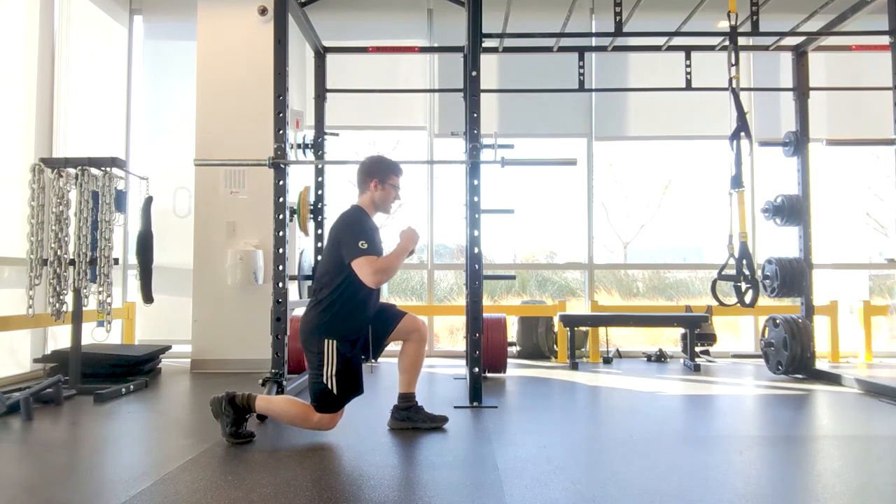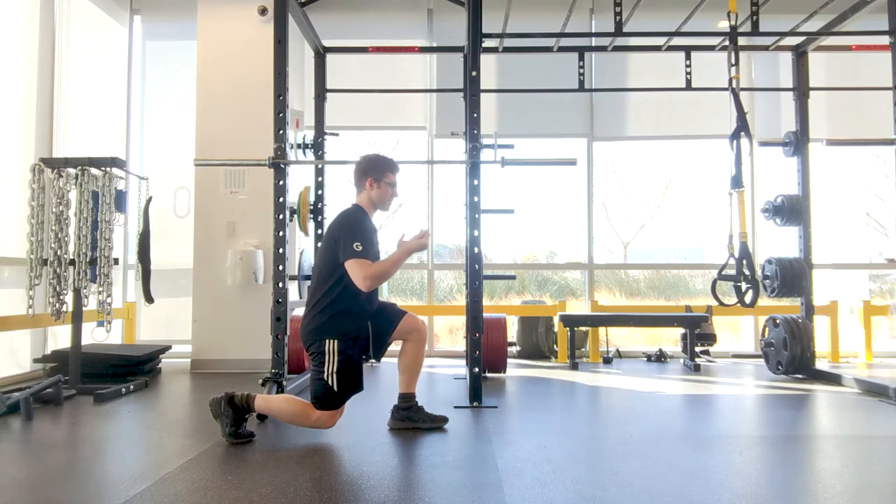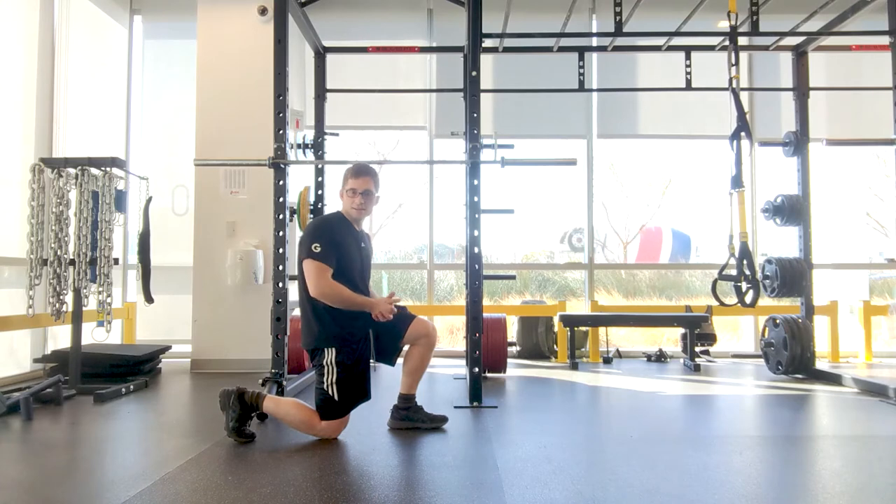If the wrong way that you were doing it is like this, then the right way that you should be doing it is like this. That's really subtle and it's easy to miss.